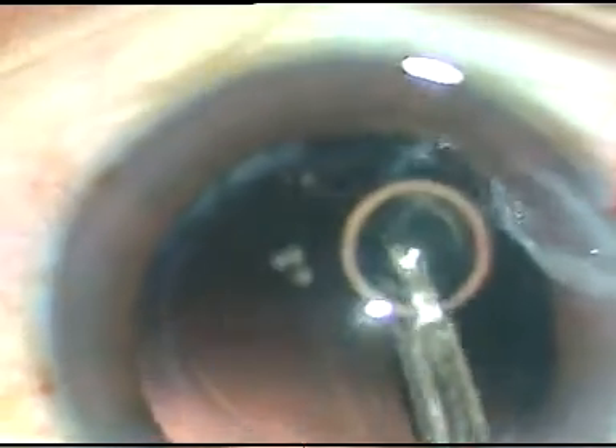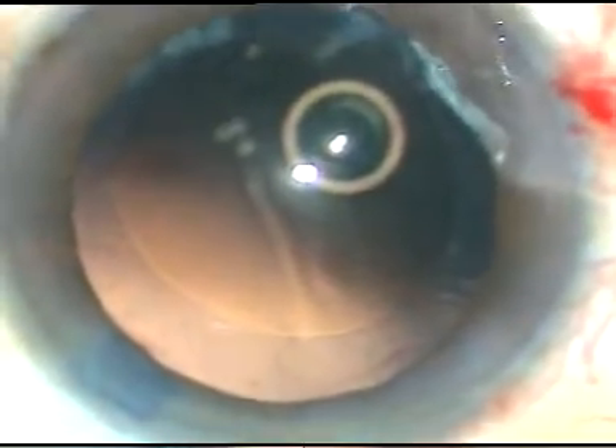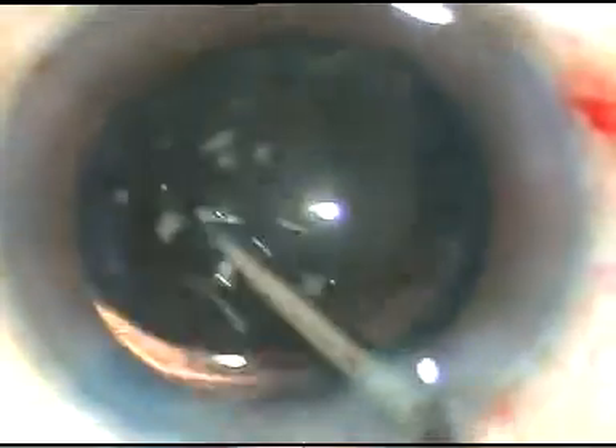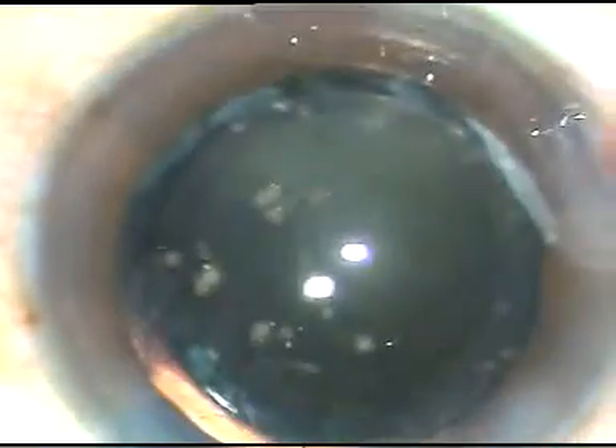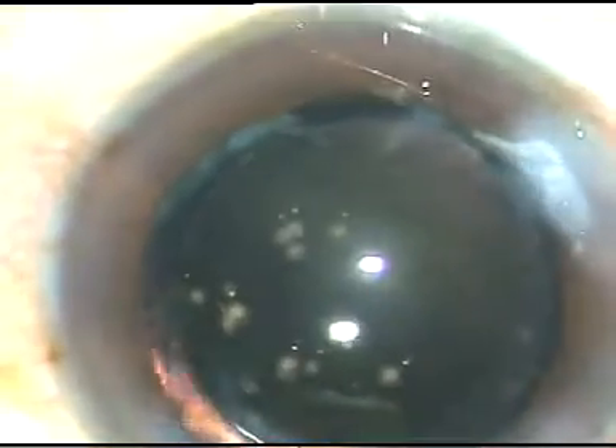In this case I am going to use a hydrophobic aspheric intraocular lens — a single-piece lens from IOL called Acryol. No financial interest, just to inform you what the lens is. The lens has been placed in the capsular bag and now the lens is dialed. Since there is no viscoelastic substance, just inject moxifloxacin and do stromal hydration at the side ports to close them.